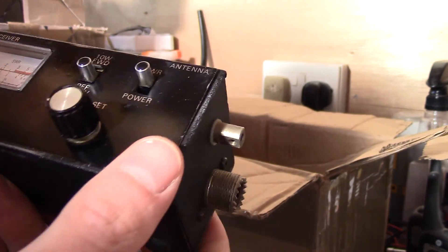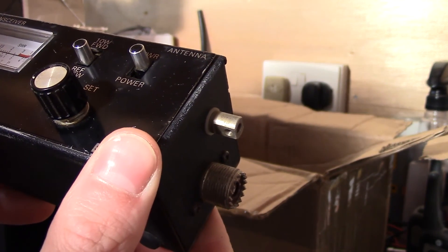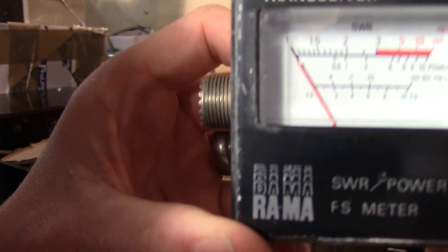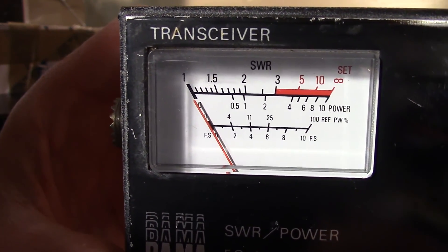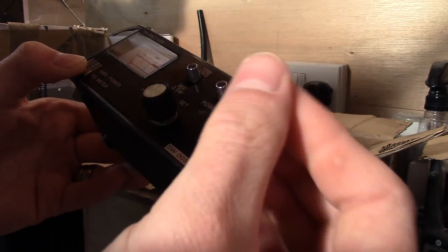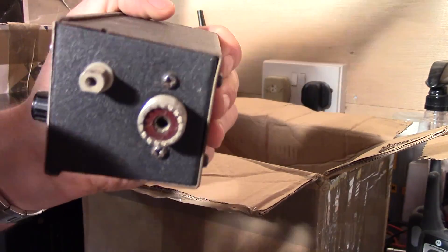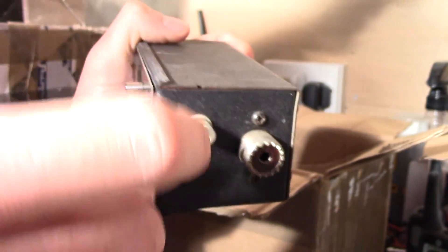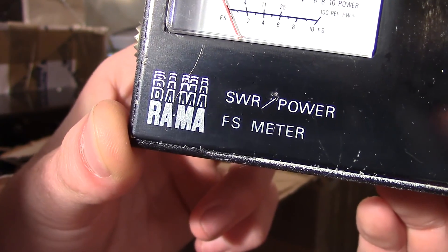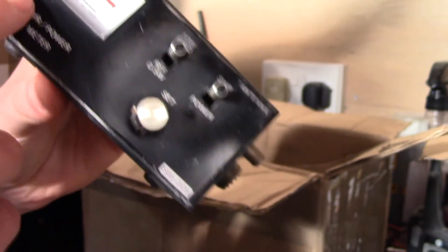The seller chucked in this SWR power meter — it measures up to about 10 watts by the looks of it. It feels fairly robust, a little bit oily. None of these ever seem to have the little antenna that's meant to poke out the top — they always get lost. The brand is ARAMA. I don't have one of these particular ones so it's a nice little thing to put on the shelf.